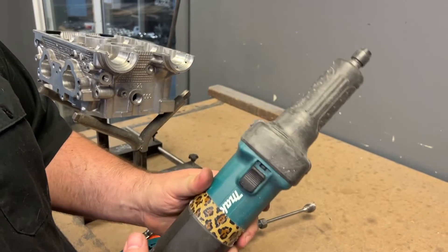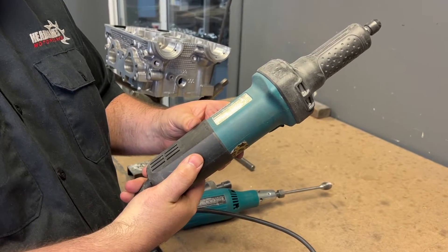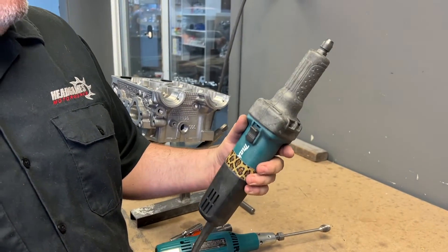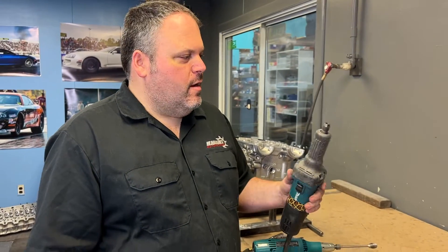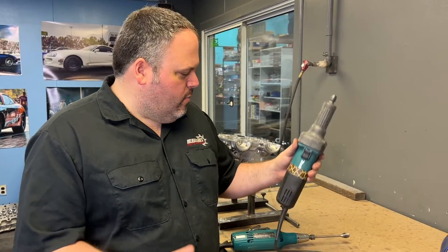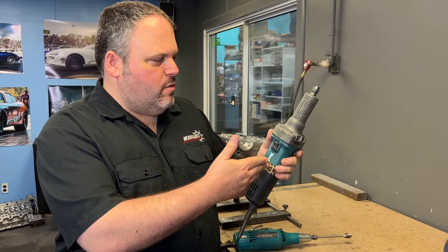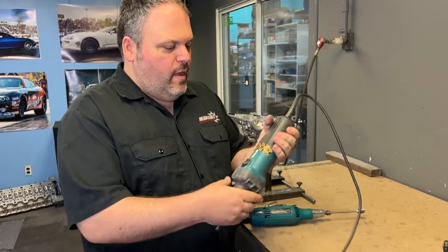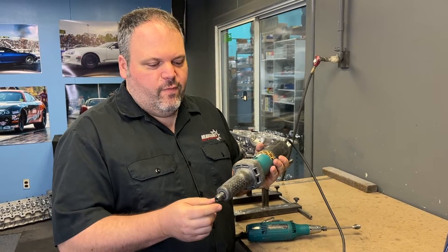Comparatively speaking, this is another Makita grinder — the GDO 601. Total pile of crap. This thing will bend a burr faster than you can say 'bend.' I don't really know why Makita went from this to this, and they make both, and this one sucks. I would just say don't get this one. It's really heavy, it's hard to hold all day. I do like the length, but I don't like anything else about it, and you have to run a very small burr.